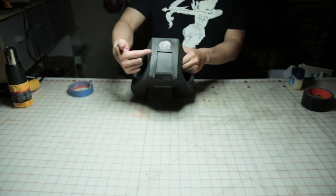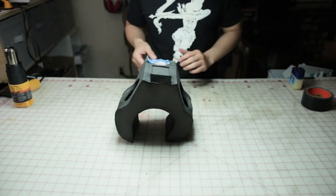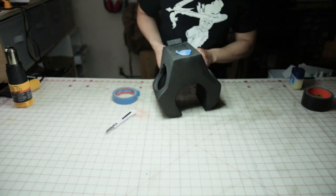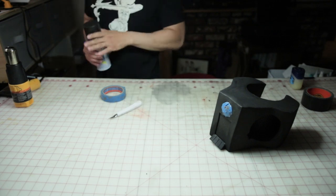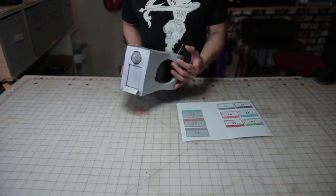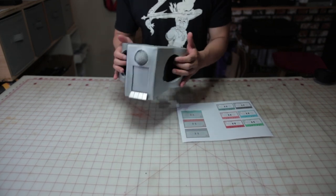One more thing to do before plasti dipping — let's cover this mic area with some masking tape. Once you've done that, it's time to plasti dip. I recommend doing this before applying paint. You can pick this up at Home Depot or Walmart or buy it through my Amazon link. Here is the neck piece after plasti dipping it with three coats, 15 minute dry time between each coat, and then hitting it with metallic silver to dry overnight.